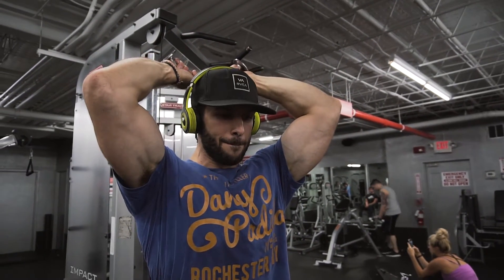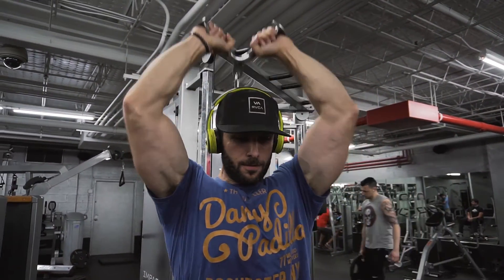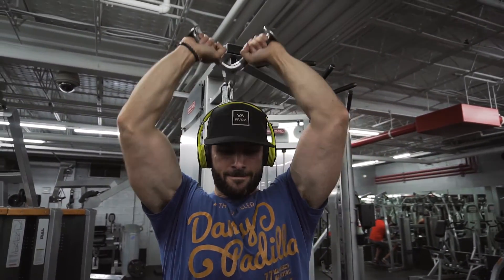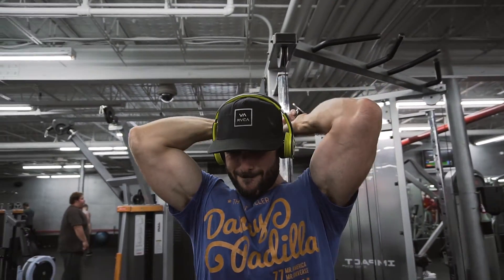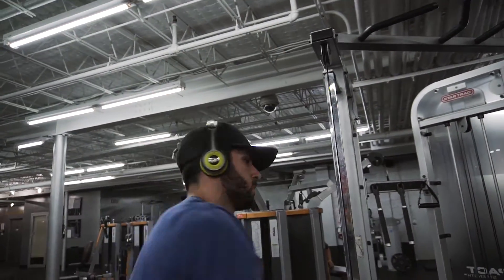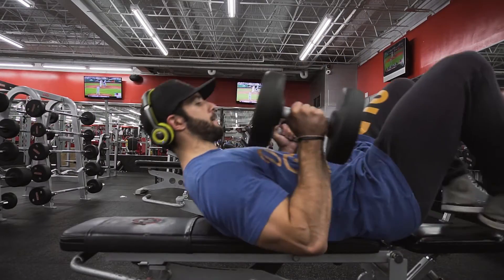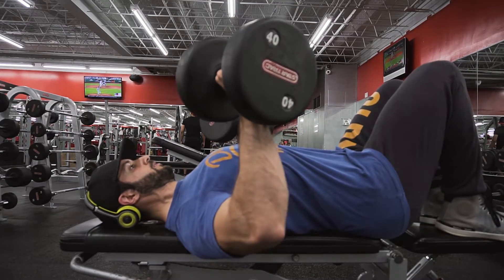Next up we've got a variation on the french press. With the cables you can just grab a V-bar and do a cable french press — partial range, like we said in the other video. You can load this one up pretty heavy with the cable stack. It's a great constant tension movement to throw in there.